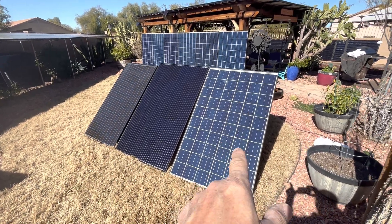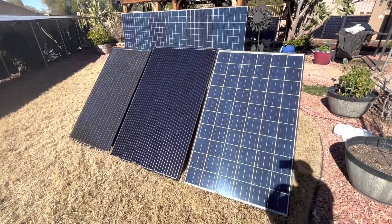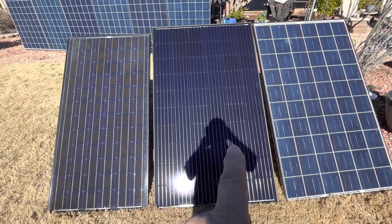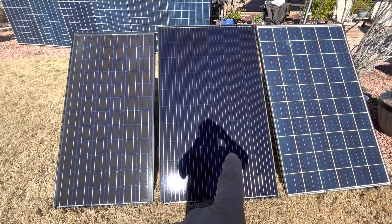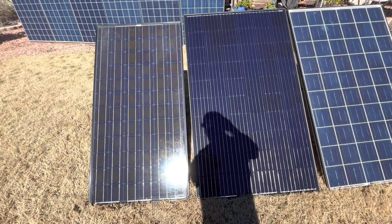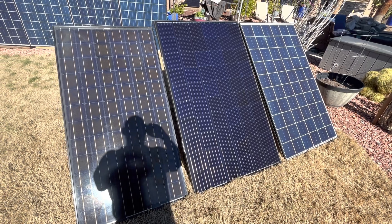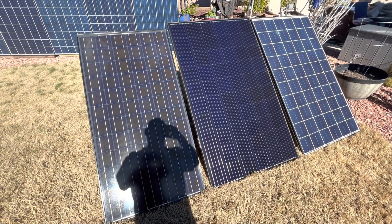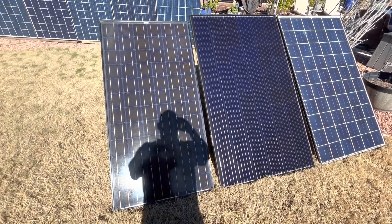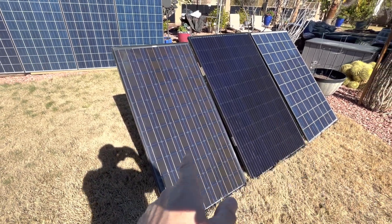I bought well over 80 panels of these polys for an average of about $33 a piece. They're used, 250 watts. I bought these 330-watt for $35 a piece back in December for the Santan Solar Sidewalk Sale — $35 a piece, 13 of them. And then we got these for $25 a piece a month after, because nobody wanted them.